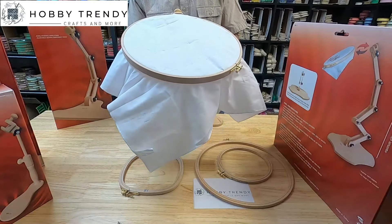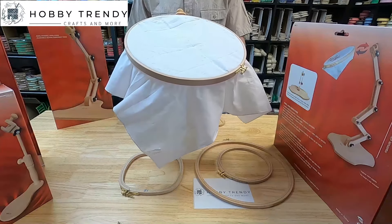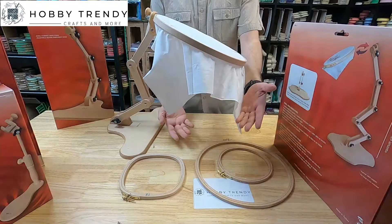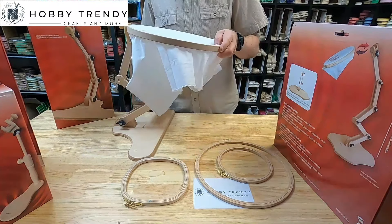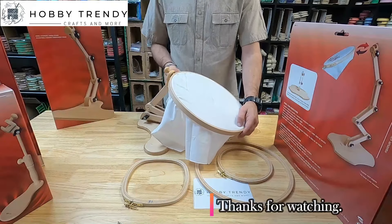It's light enough to move around easily. The multiple joints of adjustment help you achieve the most comfortable position of the stand for you. Another advantage is that you can collapse the stand for storage or travel.